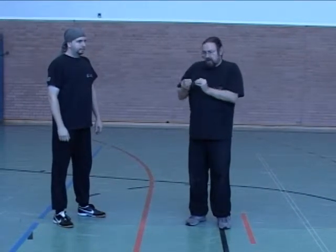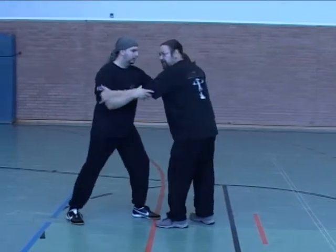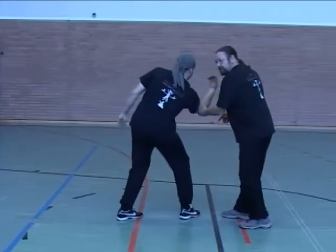This is another part, this is where we start to develop the technique further and further according to what pressure the opponent gets as well. Here, when I'm going to pull him through here, I push him down and through.